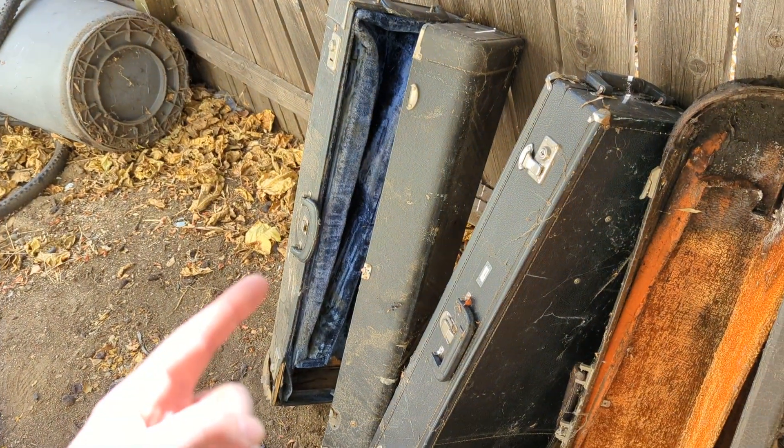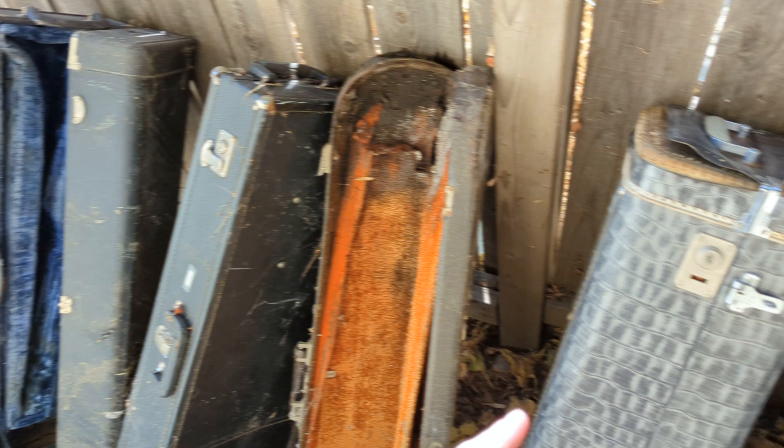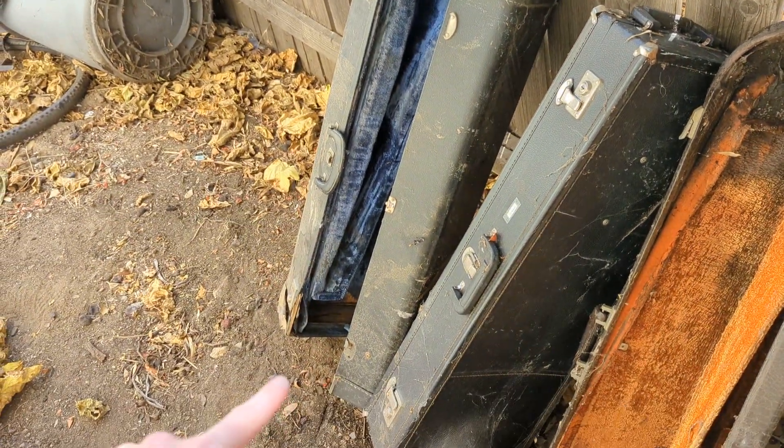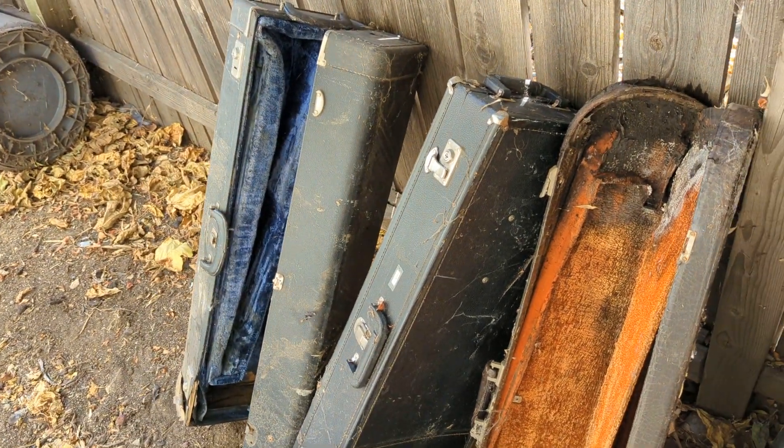And last up, another King case — I have a lot of those for some reason. Another 3BF case, a little bit later than the Alligator, with no working hinges, the end completely busted in, and all the stuff inside moves around. Totally useless case.